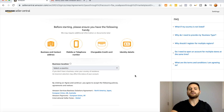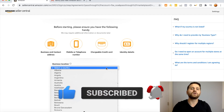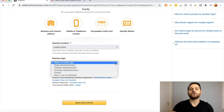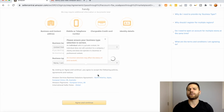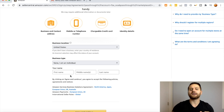Once you put in your information, under Business Location you want to put the location where your business is going to be based — for me that is the United States. Under Business Type you have five different options. If you don't have an LLC, corporation, or S-corp, you want to select None / Individual, which basically refers to sole proprietorship. Under the name field, enter your first, middle, and last name exactly as it appears on your driver's license or passport, since you are creating a legal business entity.